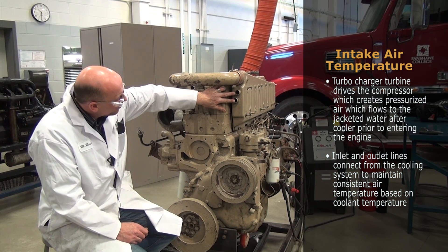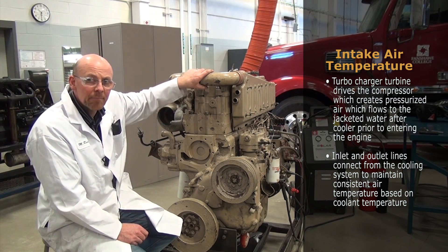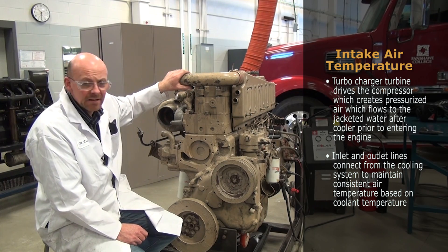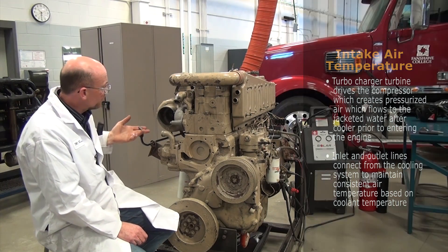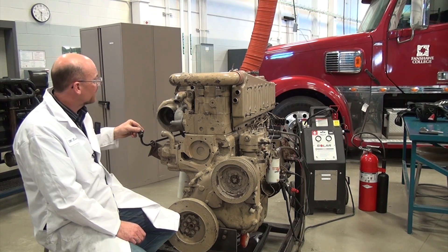Here are the inlet lines that we have to connect directly to the cooling system for maintaining a consistent temperature of air coming into the engine. Prior to running it, we're also going to check the engine oil level and make sure we're ready to run.